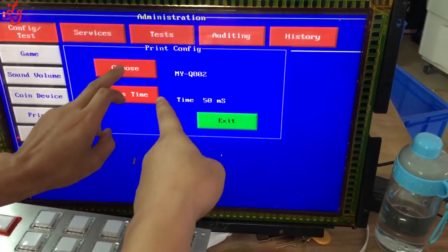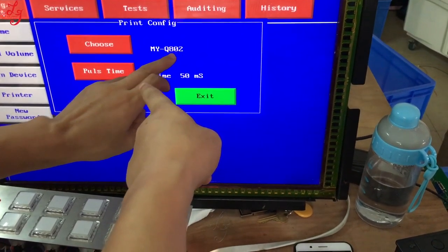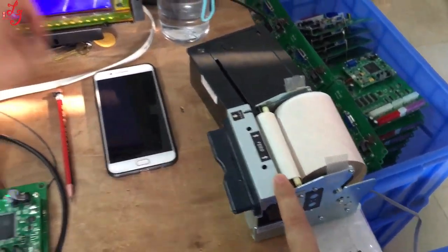You can choose a printer. They choose this — this is the printer from the United States.